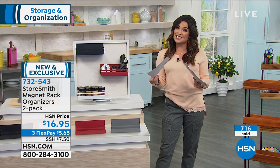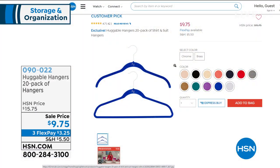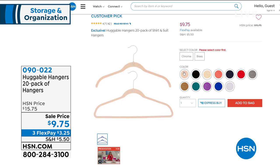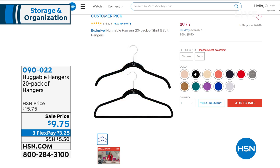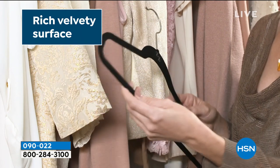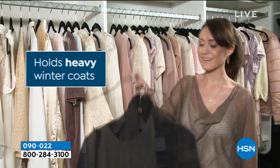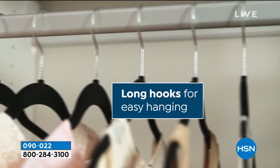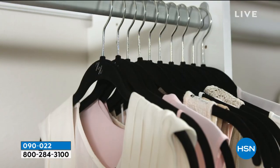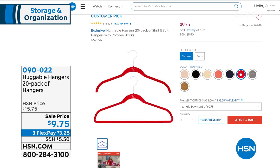Rebecca, you're staying with me pretty much the whole hour — it's you and Tracy this whole hour. Before we get to that, another great sale I want to show you. If you love huggable hangers, we have 20 packs right now for $9.75. You can choose 20 shirt hangers, 20 suit hangers, or a combo of 10 and 10. We have brass and chrome on the hooks and multiple colors. They're super slim — you actually gain more space in your closet without getting rid of a thing. Item 090-022 if you want to take a look.